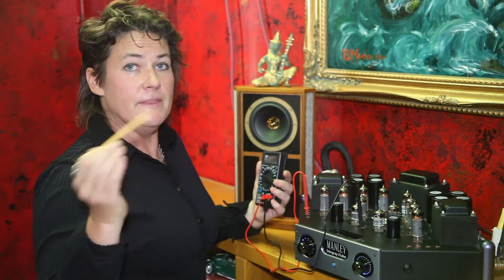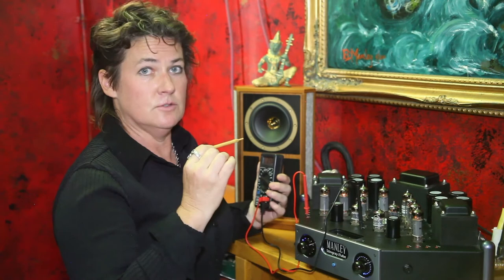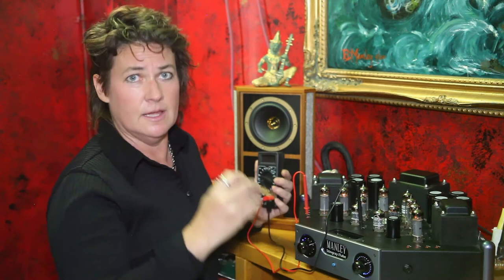Let me tell you the math behind it. What we're measuring when we're measuring the bias is a voltage over a resistor. Using Ohm's law, 250 millivolts divided by the 10 ohm cathode resistor gives us 25 milliamps — and that's what we're doing when we're setting the bias: setting each tube to draw 25 milliamps of current. There are eight output tubes, so we do this eight times, then go back and do it again, because they pull a little current from the bias supply and they all interact a little bit. Once we've done them twice, we're good — you can crank up your tunes again, enjoy your music, and have a nice day.